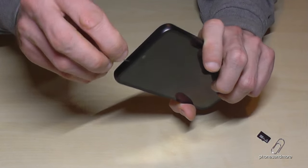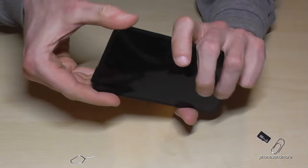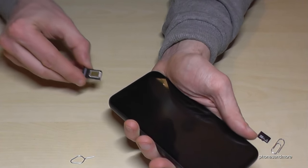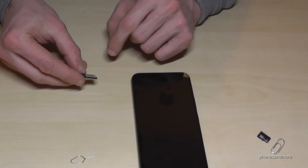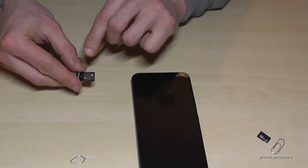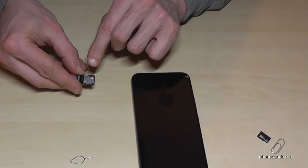Just enter this hole, press a bit, and the SIM tray will come out. On top of the SIM tray you should find the first SIM card, and on the other side of the SIM tray you have the chance to enter a second SIM card or a micro SD card.